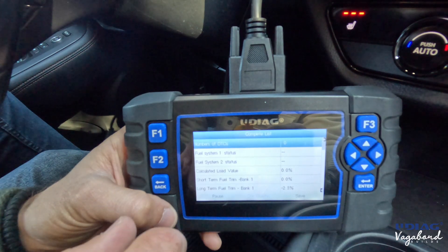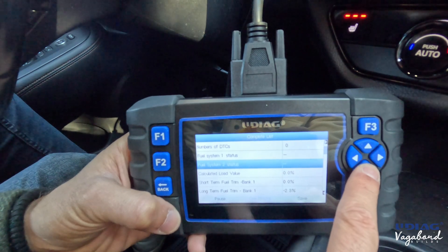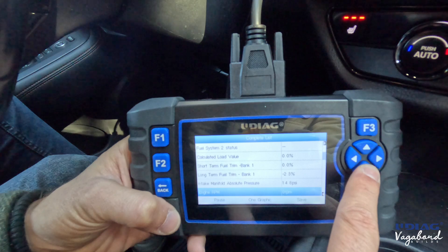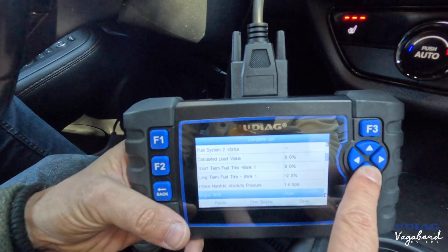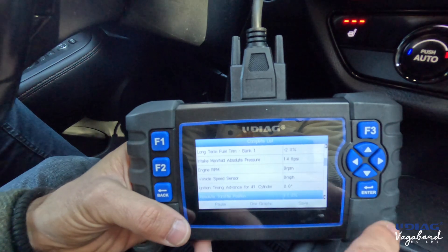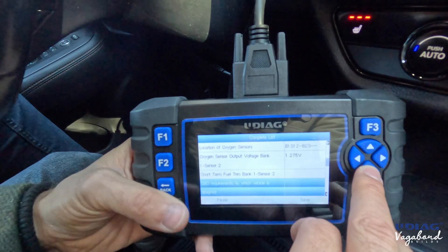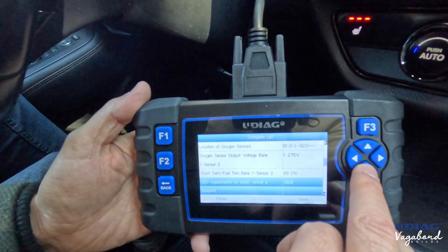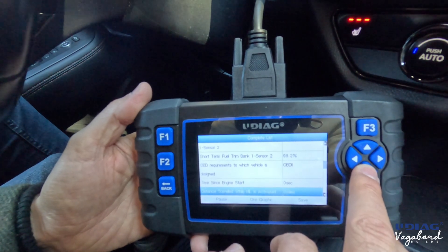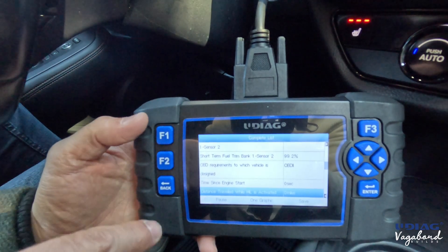Here's what your live data list looks like. You can scroll down through fuel system, fuel trim, bank ones, intake manifold absolute pressures, and so much more — speed sensors, engine RPM. It picks up a lot of live data. For a little $400 computer, you're not spending $2,000, and this is genuinely an intermediate, powerful scan tool.